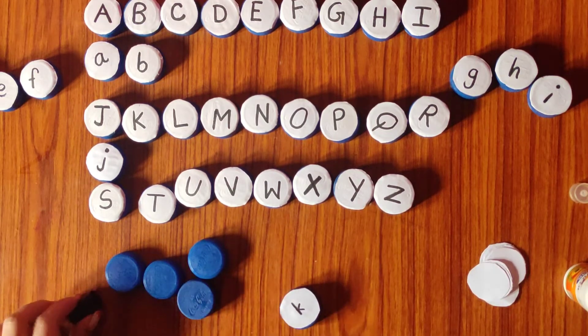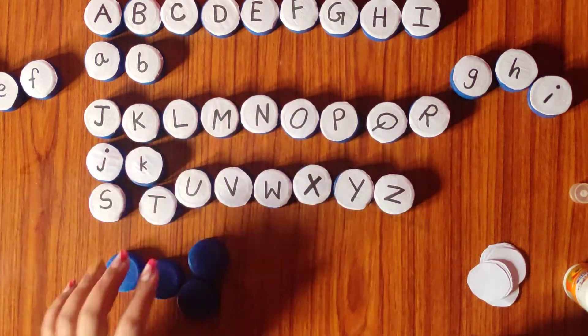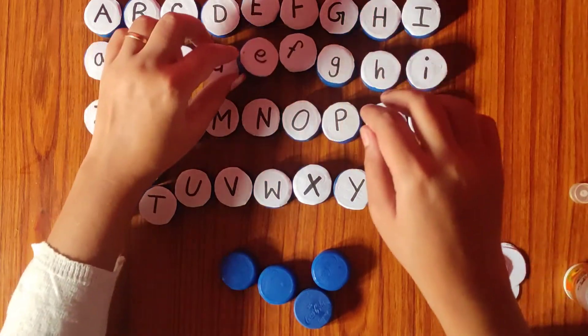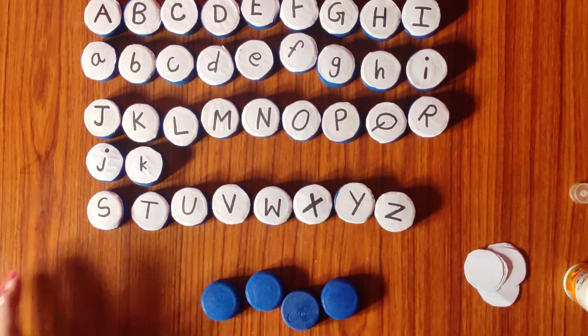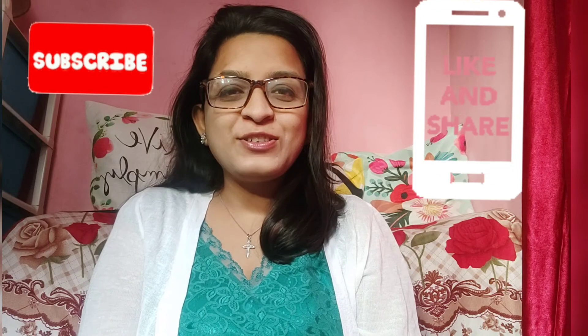This is how we can complete the activity — just arrange the letters, let your child enjoy, let your child learn and explore themselves with the letters, and it is going to be fun learning, which my channel promises. I hope you all have liked the activity. Don't forget to like, share, and subscribe to my channel, and write in the comments what else you want me to do. Hit the bell icon and subscribe to see more upcoming videos. Thank you so much for watching, bye!